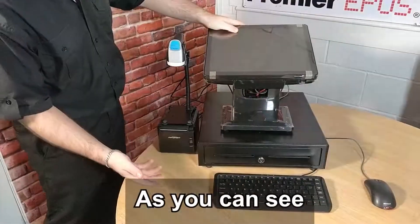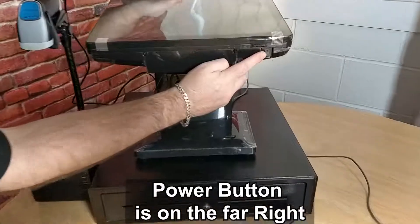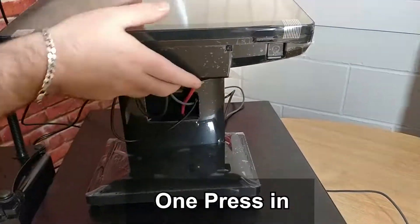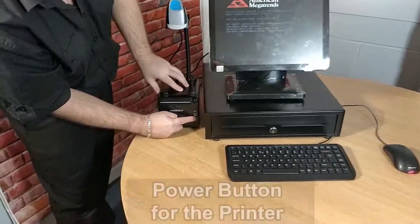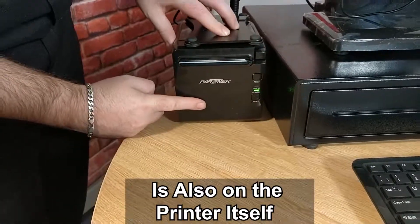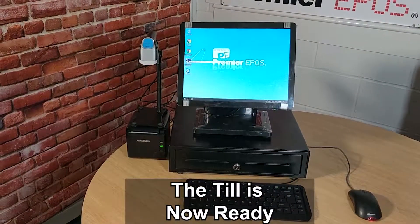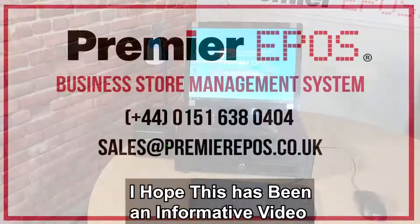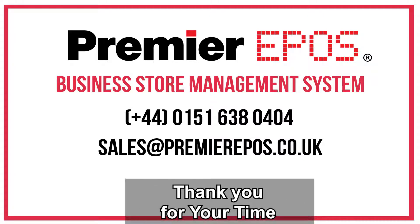Now let's clean these cables up. As you can see, nice and neat and tidy. The power button itself is on the far right — one press in. Power for the printer is also on the printer itself. Until it's now ready to make some sales. I hope this has been an informative video — don't forget to like, share and subscribe. Thank you for your time.